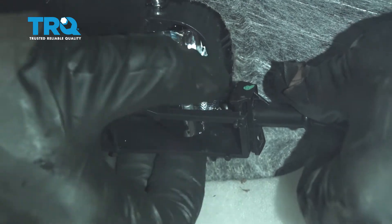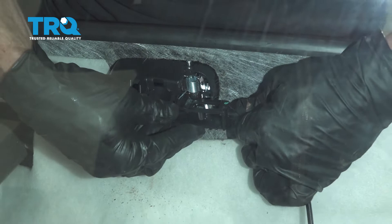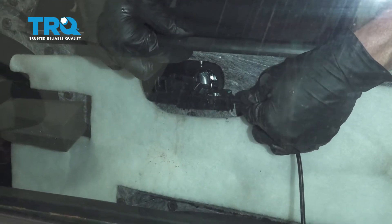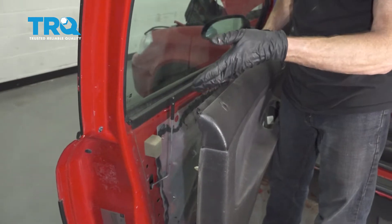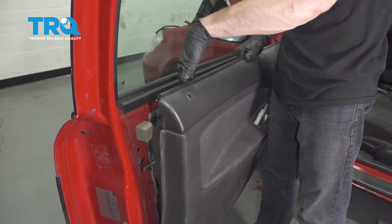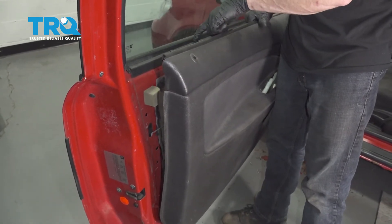Now as you can tell I have it slid into place — I'm going to go ahead and lock it down. Listen for a click, give it a nice tug to make sure it's secure. You're just going to want to double check it to make sure it's completely secured — you don't want it to fall off. If it did, of course it would be very difficult to open your door from the inside. Now we can take this and slide it into position, paying attention to the door lock and also up along this ridge right here — this ridge fits over the top of this area.